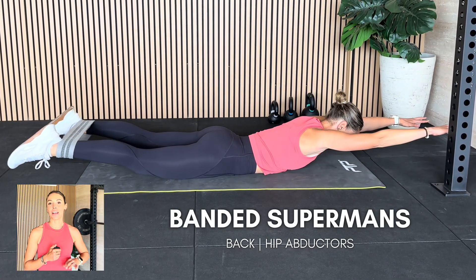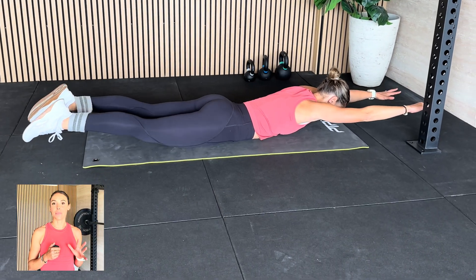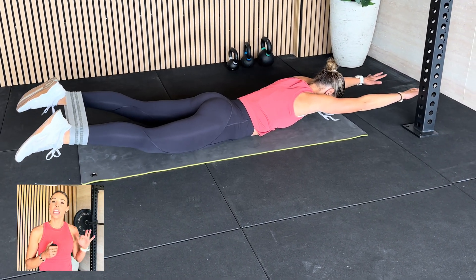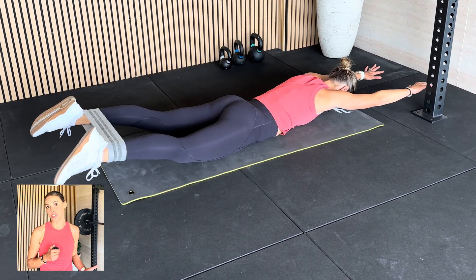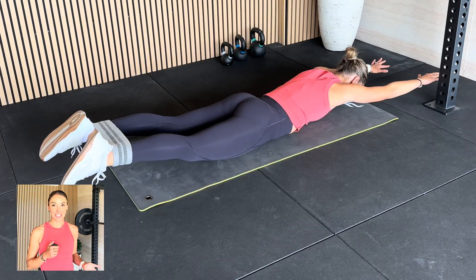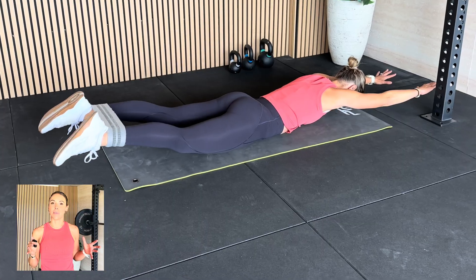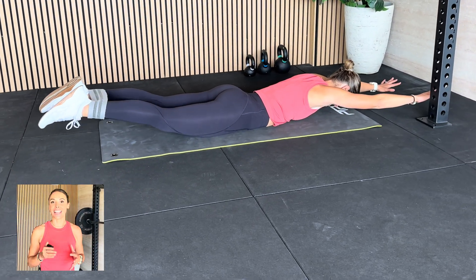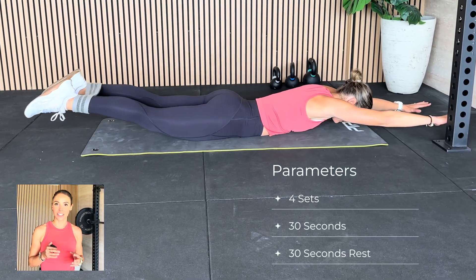Next one is our banded supermans. I've really not been nice to you in this session, but you are going to see improvements. You're going to pop the band around your feet, lay on your tummy, and lift your feet up and your hands up. The big target of this one is erector spinae strength. If you do have back issues, particularly into extension, just be cautious and make sure it suits you. To make the most out of it, we're going to add that resisted hip abduction out into the band and back in again, doing those pulses out and in. With this one, you're going to aim for four sets of 30 seconds of pulses, with 30 seconds of rest.